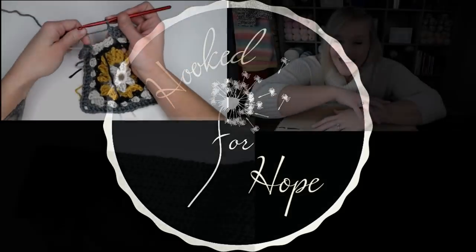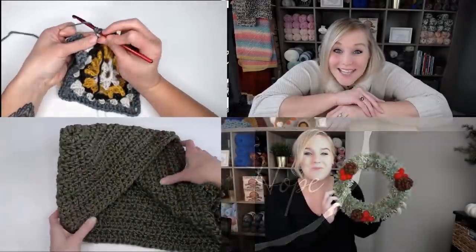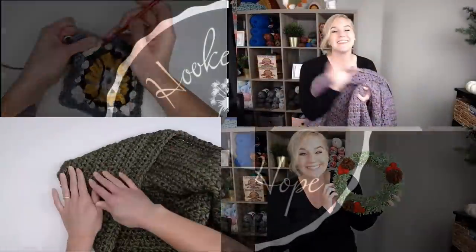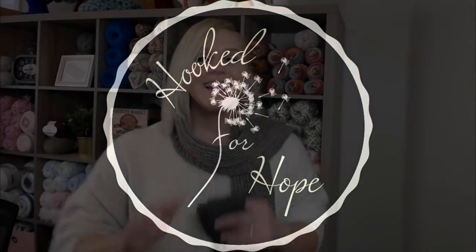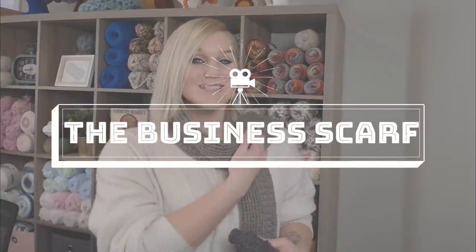Oh yeah, let's make this scarf. Hi guys, welcome back to my channel. My name is Tiffany Hansen. Thank you so much for joining me today. In this video, I'm going to show you how to make my very own business scarf. The scarf is fantastic because it looks great on both men and women, so if you are looking to make a gift or just something to keep somebody warm, this is going to be perfect.